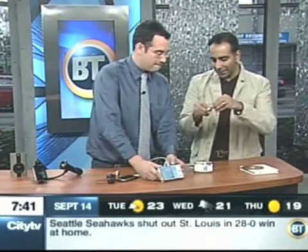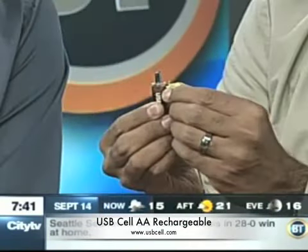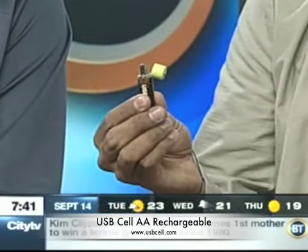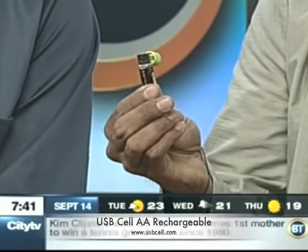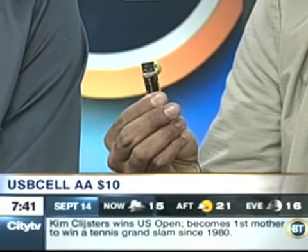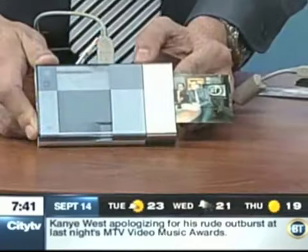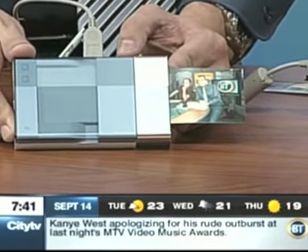This is the USB Cell — basically a AA rechargeable battery, but the easiest way to recharge it is the lid comes off and it's a USB plug, so it plugs into any standard USB port. There are lights on the side to show you it's charging. And when it's fully charged — $10 for two batteries. Pretty good deal. And look, the photograph is coming out right now. This is the two of us — just like that, an instant wallet-sized photograph. Wow.